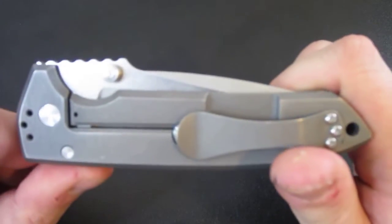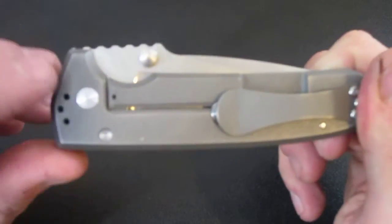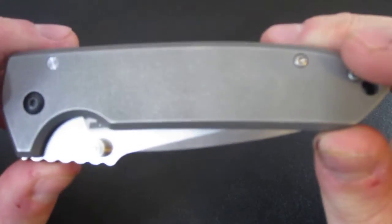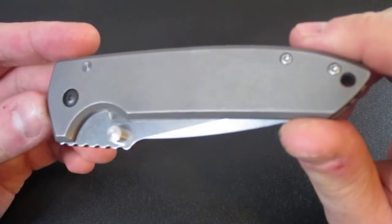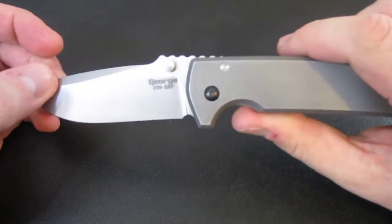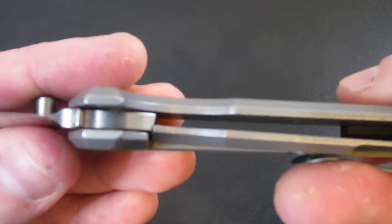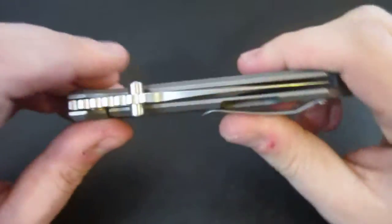Carbonized lock faces are featured in titanium frame lock and liner lock knives — it deals exclusively, as far as I know, with titanium locking knives. Now first let's take a look at the problems with titanium locks. Titanium is actually pretty soft, especially in comparison to the advanced steels that we use in many of our blades. So that means it's going to wear every time it contacts the lock face on the blade, and it's also going to stick — it's not going to want to come undone.